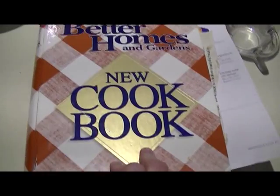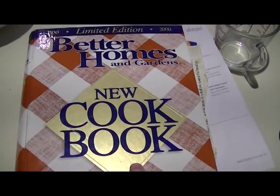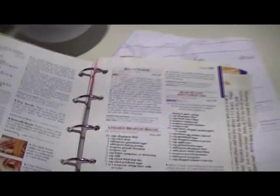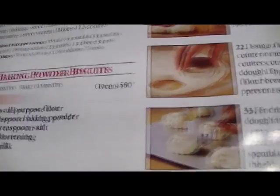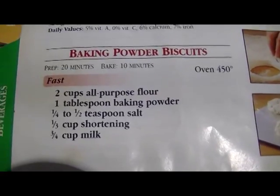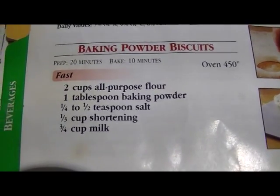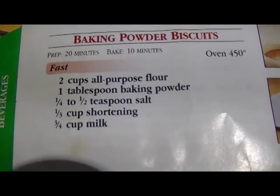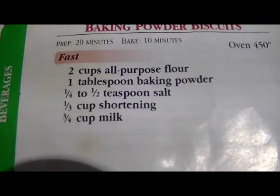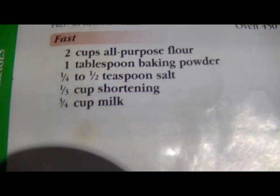For the topping of our pot pie, we're going to be using a baking powder biscuit recipe from Better Homes and Gardens new cookbook, page 122. The oven should be preheated to 450. For each batch we'll need two cups of all-purpose flour, a tablespoon of baking powder, a fourth to a half teaspoon of salt, a third cup of shortening, and three-fourths cup of milk.